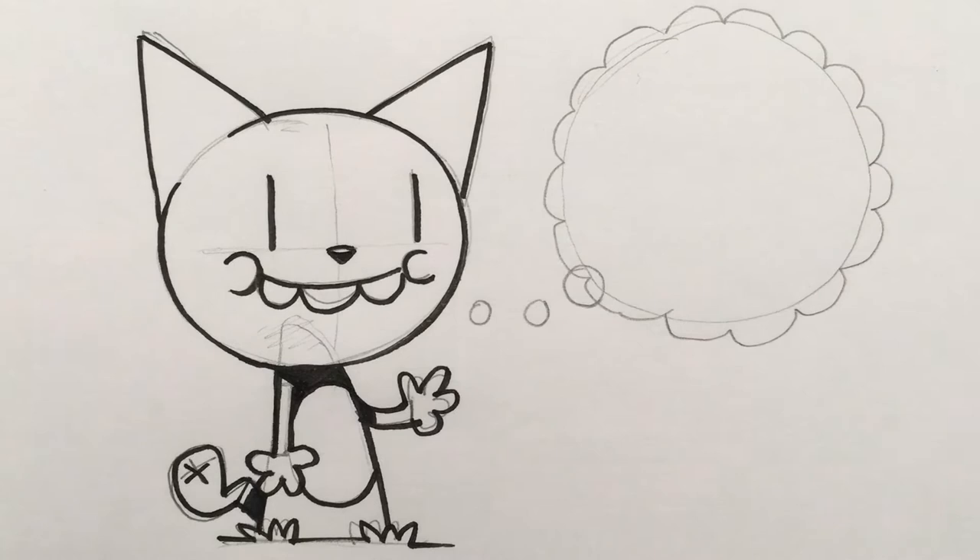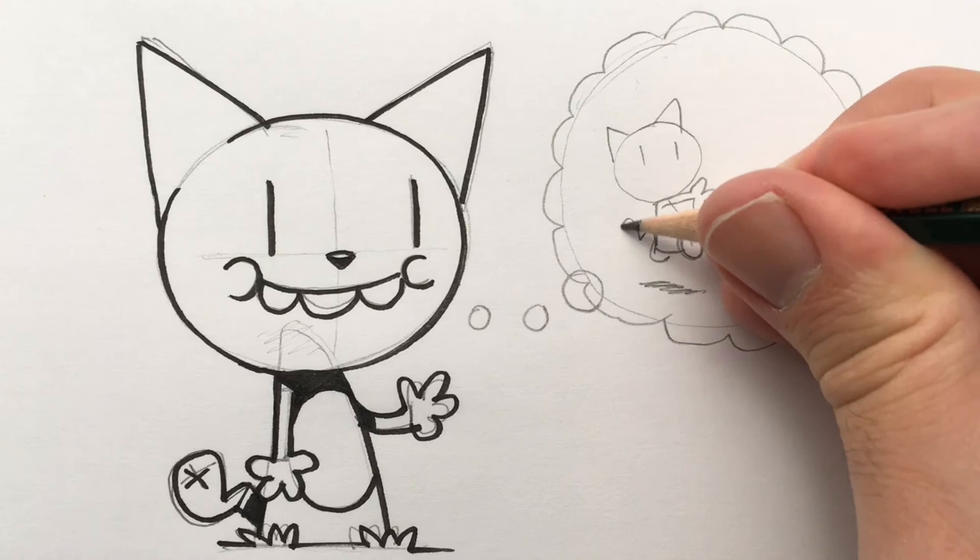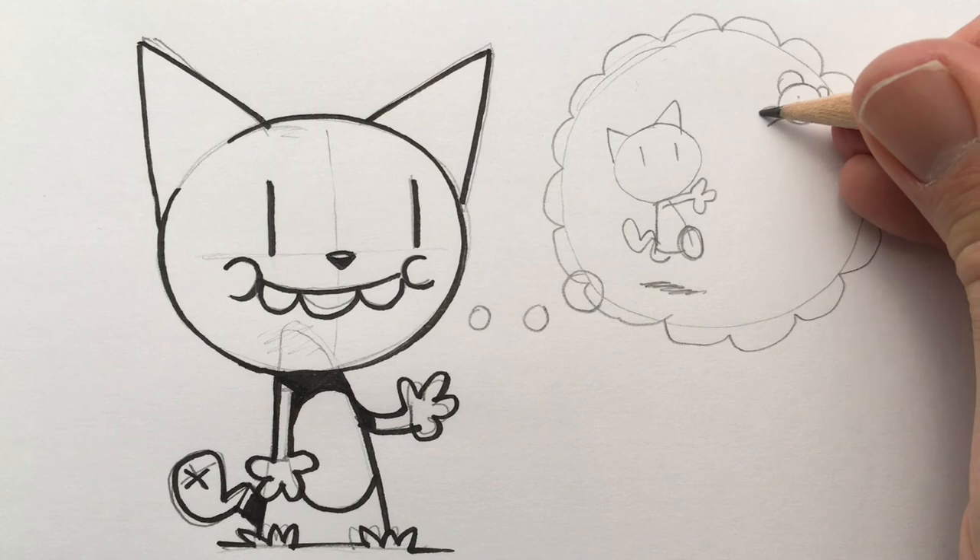I'm going to have him thinking about what he wants to do to bear. Let's draw another Lushkin — I'm just going to do this very quickly, drawing circles for his feet because he's running. Bear up here — again, made of circles — Lushkin having the time of his life. Now let's ink that up very quickly.